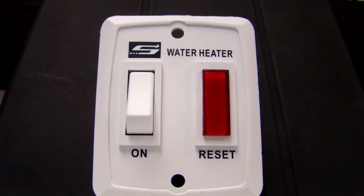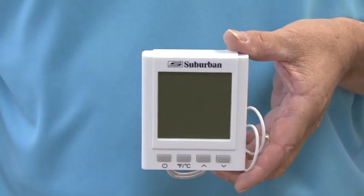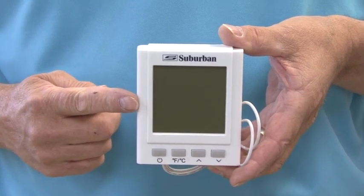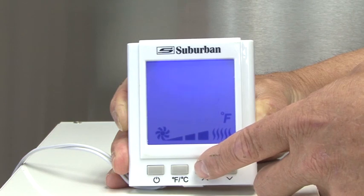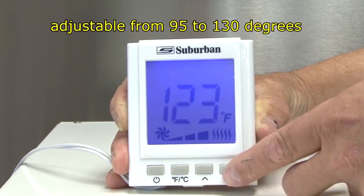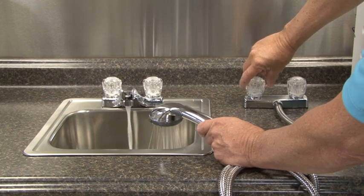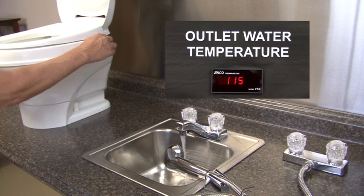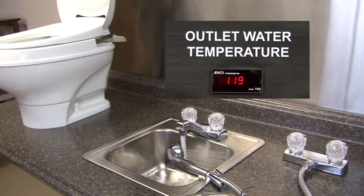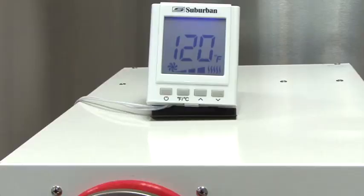If the on-off switch is used, the water heater will maintain the dip switch temperature setting while in use. The optional on-demand control center will override the dip switch setting. The water heater will maintain the settings shown on the thermostat while in use. The thermostat can be adjusted in one degree increments from 95 degrees to 130 degrees Fahrenheit. When additional water fixtures in the RV are used, hot or cold, the water temperature will drop slightly and will recover to the set temperature in approximately 5 seconds.